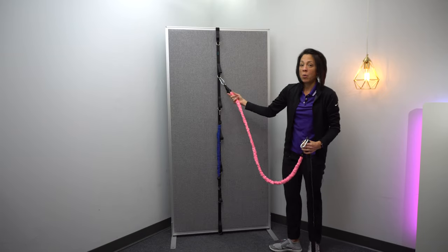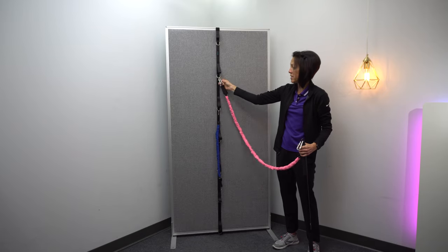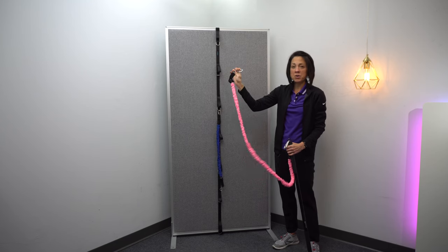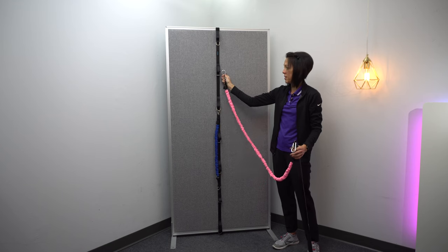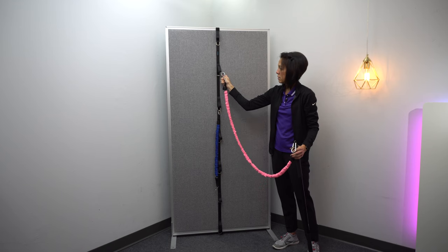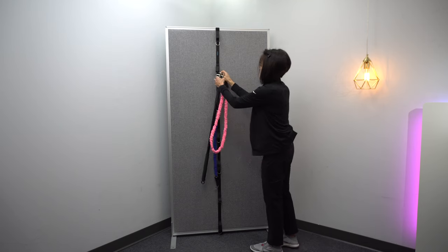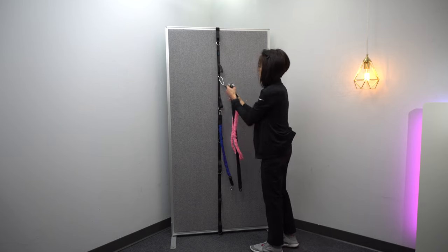One of the nice things about it is it has these loops, or it has these hooks — metal hooks — so that you can just hook the regular resistance bands to it. Just like that.